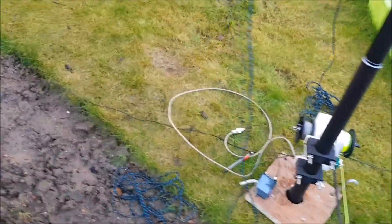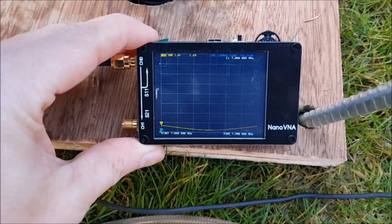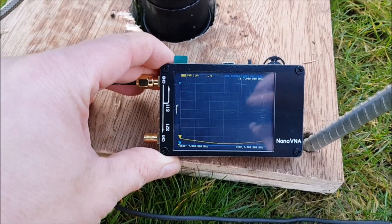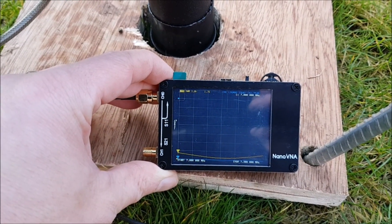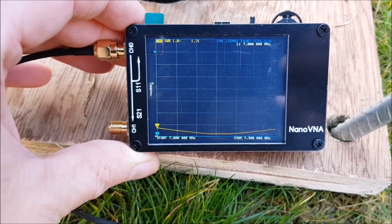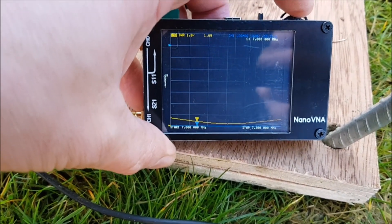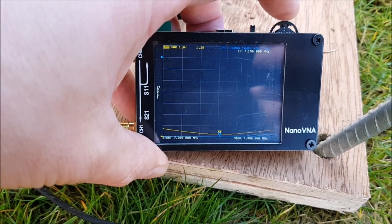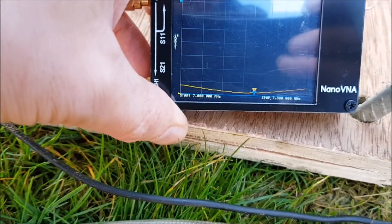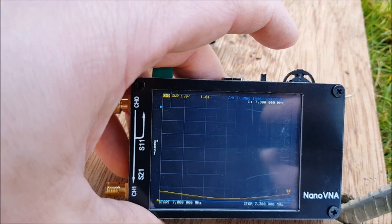I've done a quick sweep with the NanoVNA, which I'll show you. Here we have the Adjust-to-Wave hooked up to the NanoVNA, and I have the sweep set between 7 MHz and 7.3. We only get 7.2 in Europe, but across the pond you can have 7.3. And if you look at the sweep, you can see that it's excellent. Down at 7 MHz the SWR is 1.71, and the sweep spot is about 7.15. At 7.3 the SWR is 1.64 to 1.65.